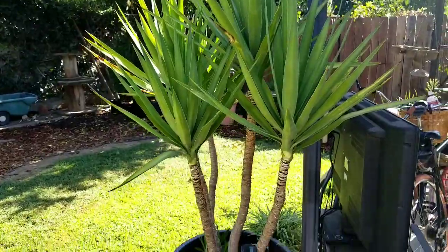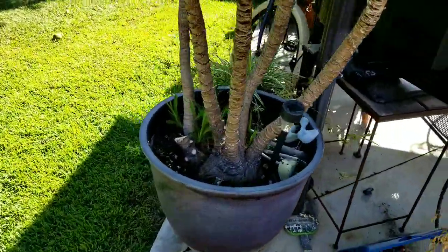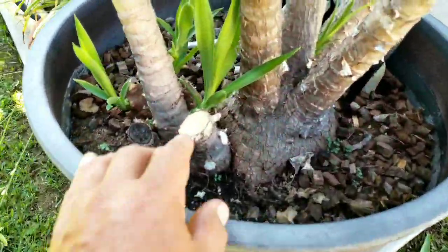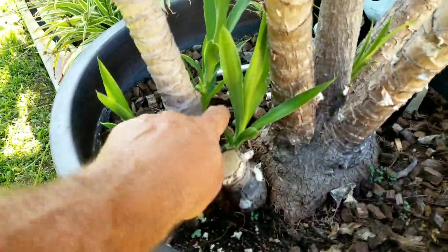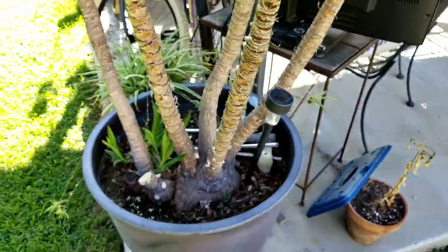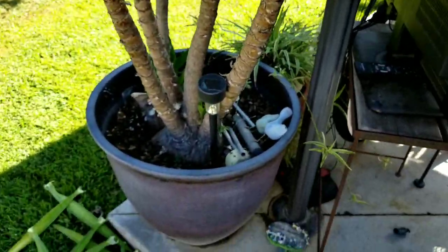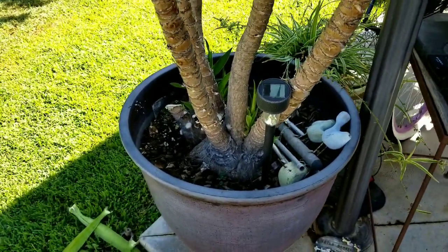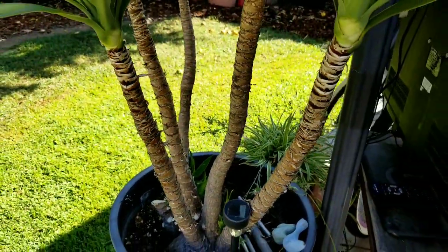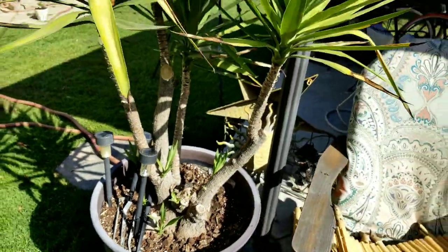Rooting yuccas is one of the easiest things to do. You could pretty much cut them off, put them in the ground, and they will grow. As you can see, all these little pups have come up just since I made these cuts two and a half months ago. What I always do is put these into groups of three. Once it gets a bulb going and starts to sprout, it goes like crazy.